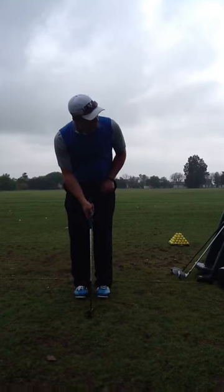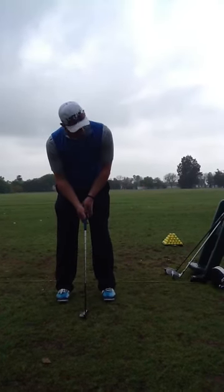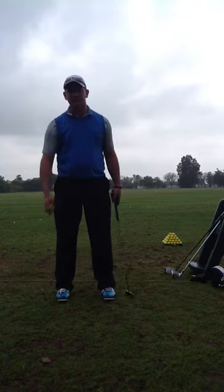So you're going to set up, look at the entry point, build your stance looking at the entry point, back to the ball, and go.